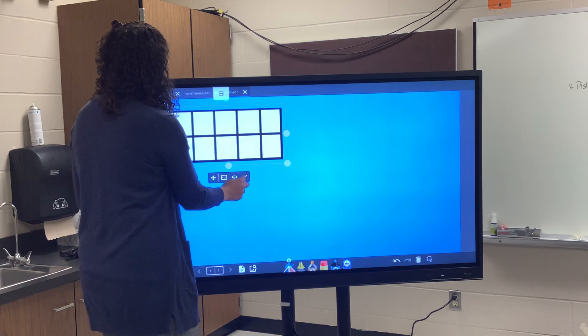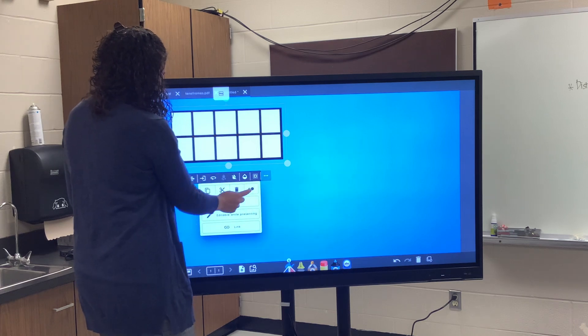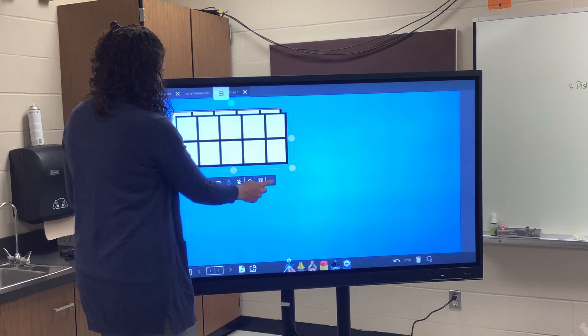I can resize this and make it bigger. Then I'm going to hit the hamburger button to duplicate it.